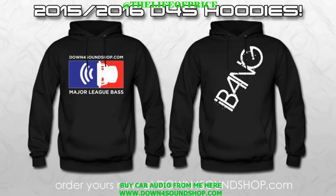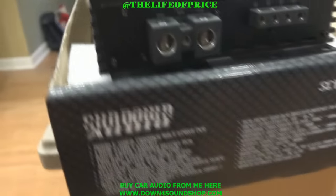Check out the all new Down4Sound Bass Head hoodies. Made from heavy blend material to keep you extra warm this winter. Available in small through 4X at Down4SoundShop.com.